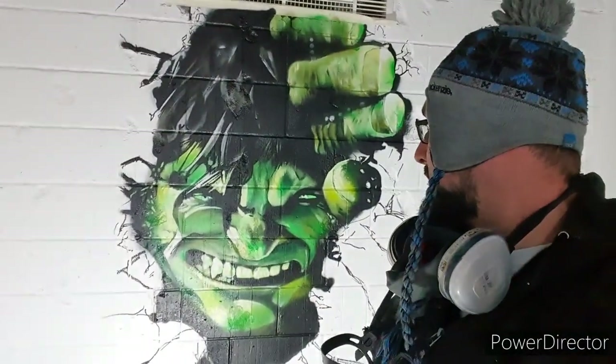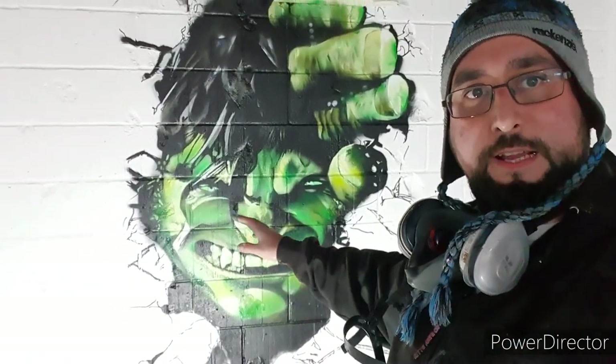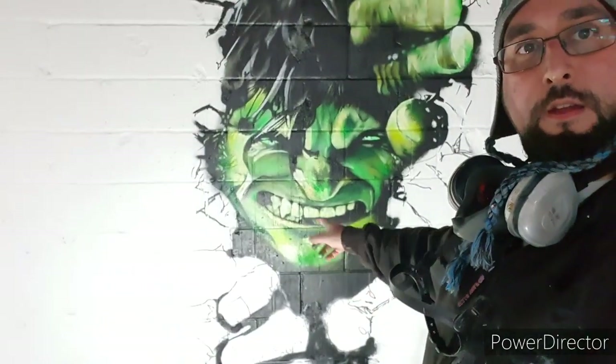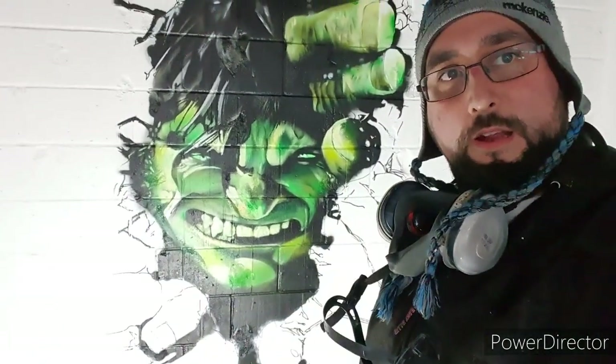I'm getting there, just working the different shades of green onto the face, and I've just got the fingers down here at the bottom and some crack details, and then I can move on to the next wall.